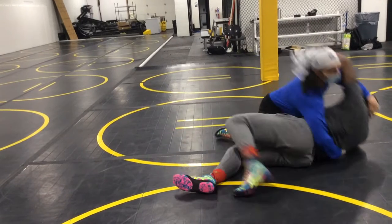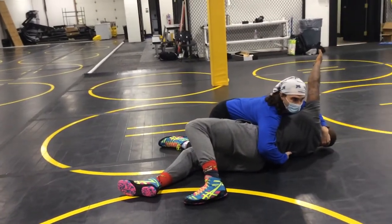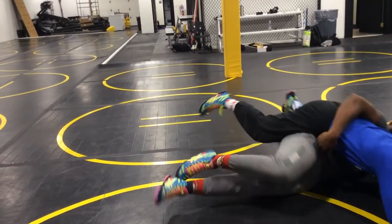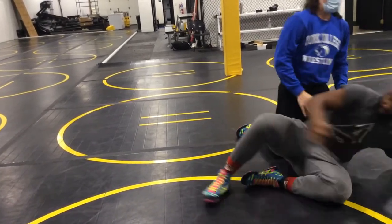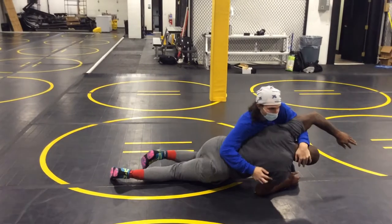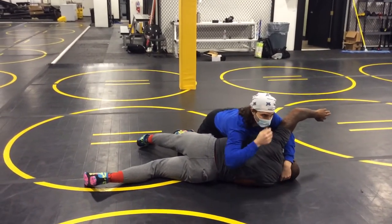I'm going to pull his head across my body. And from here — elbow deep, elbow deep. There are a lot of people, beginning wrestlers, that like to drive. They got him and they go right over, and sometimes they get pinned. So once I come here, I'm going to try to pull from my rake. I need to do what's called elbow deep.